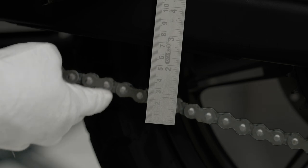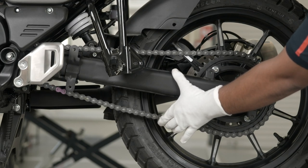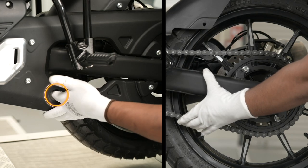The slackness of the drive chain should not exceed the limit of maximum 20 to 25 mm. If the slackness is found beyond 25 mm, visit the nearest TVS authorized dealer for slackness adjustment.